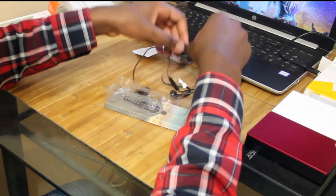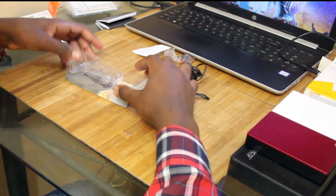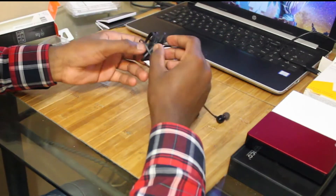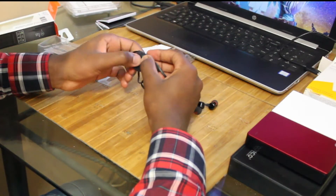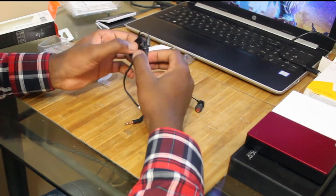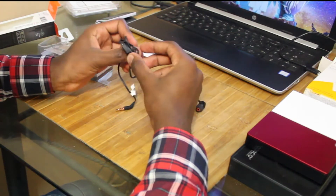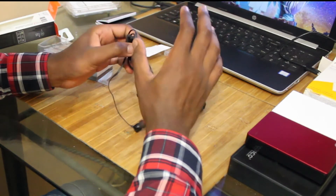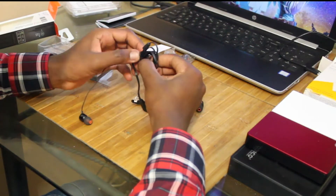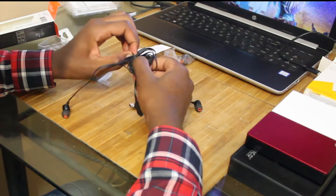I do have wireless earphones, but the thing with wireless earphones is that they are very tedious. You have to charge them, charge the case, and sometimes they might just die on you while you're listening to music. They are convenient — you open them up, take them out, they connect to your phone immediately with no wires — but they didn't last that long.